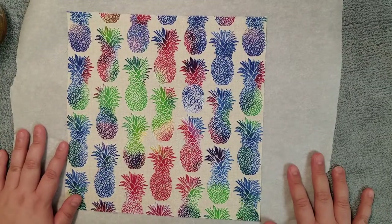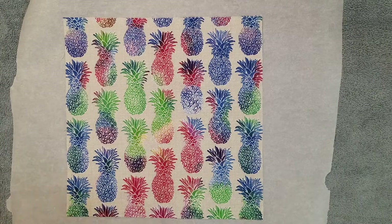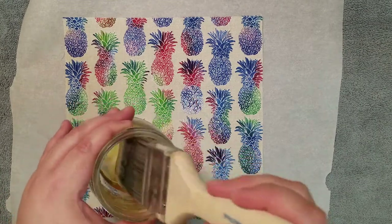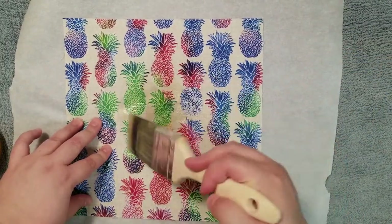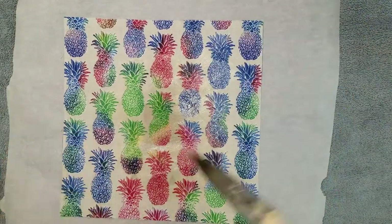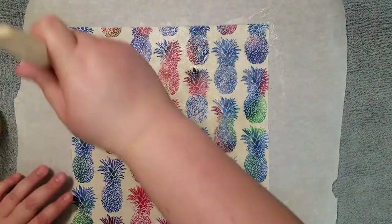Similarly to the first version of the beeswax wrap, I have my workspace set up with a heat-resistant pad, towel, parchment, and fabric. Off to the side is my iron heating up to the cotton setting or medium-high heat, whichever your iron may have, and no steam. Now I'll take the jar of liquid wax, resin, and jojoba oil we just made, and go in with my paintbrush to begin applying it to our fabric. Starting in the middle and using short brush strokes, begin to paint the wax mixture from the center out. Keep going into the wax mixture with your brush as needed, and continue to work in the same short strokes until you've covered all of the fabric with the liquid wax. You will see the wax begin to set up on your fabric as it cools — don't worry, because we'll take care of this once we're finished painting.